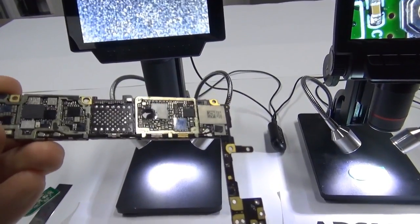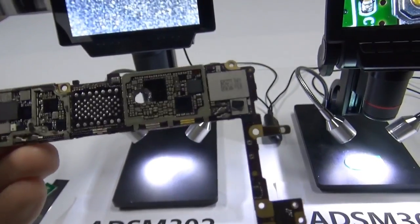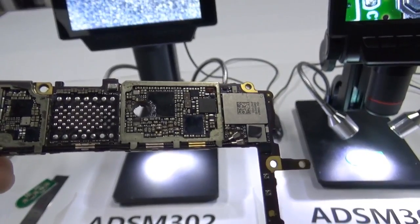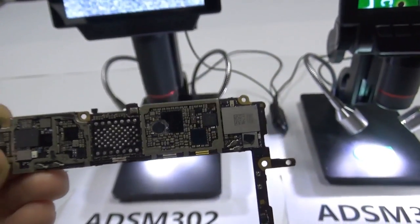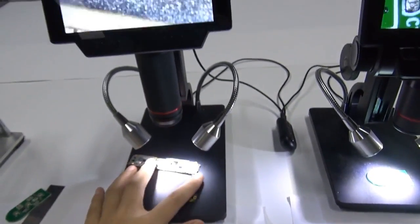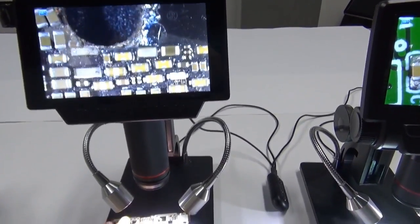But with PCBs like Apple's PCBs, the components are so much smaller. The color is basically just black with a little bit of yellow, silver, or gold. Those cheaper devices really cannot do a good job with that level of detail. But with our devices, the image is so much clearer.